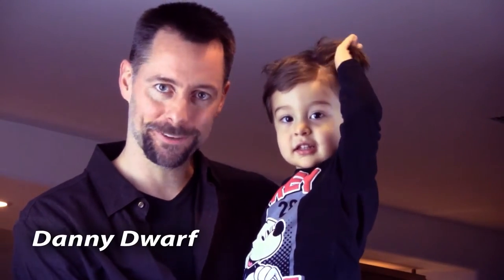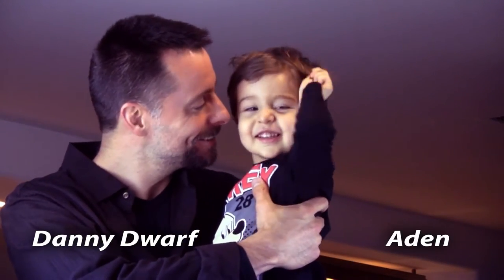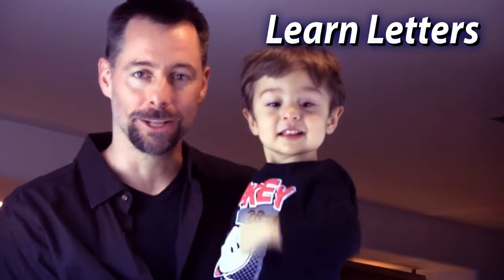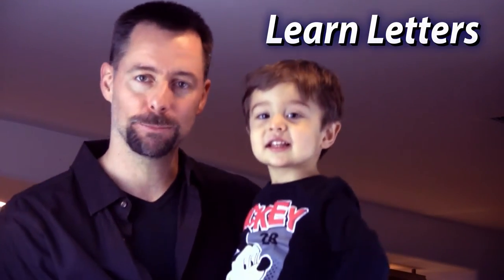Hello, my name is Danny Dwarf, and this is It Ain't So Good. We're here to welcome you to the Learning Letters for Kids playlist. This is a really fun way to learn letters. We've got Sesame Street, we've got They Might Be Giants, some other cool animations.